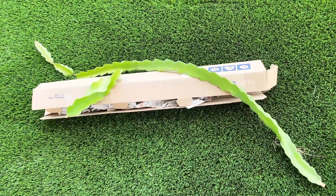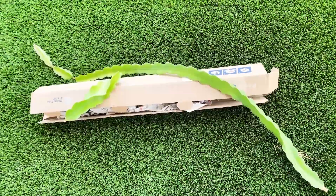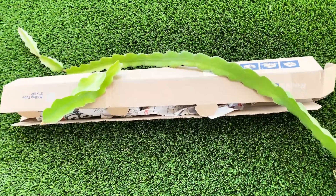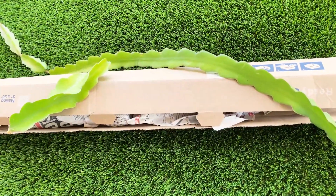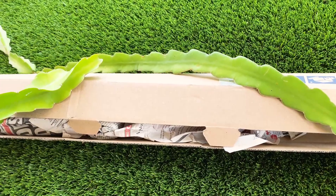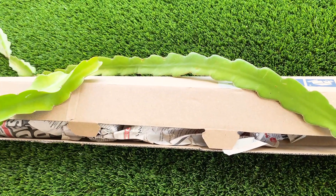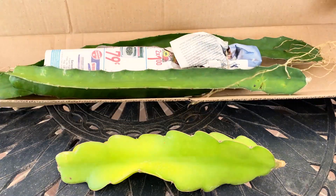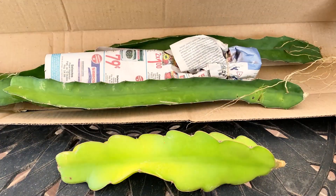Hey everybody, this is Paul and I'm really excited to compare these cuttings to Maria Rosa. The ones in the box are Florida Sweet dragon fruit — I haven't even taken a good look at them yet — and I'm going to compare them to these Maria Rosa cuttings. Let's go check them out. Okay, Florida Sweet dragon fruit, pink-fleshed fruit.